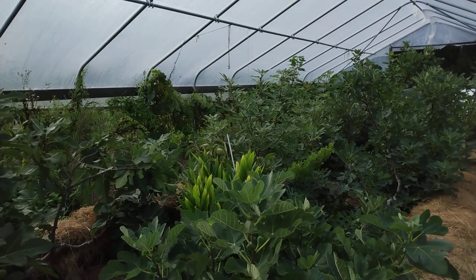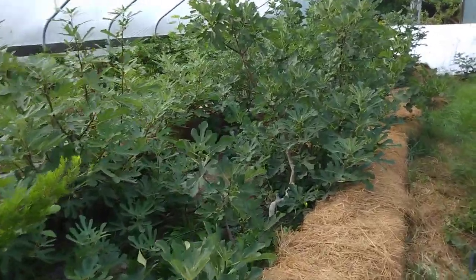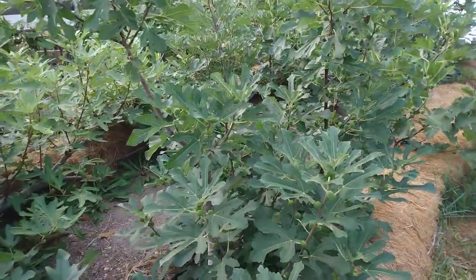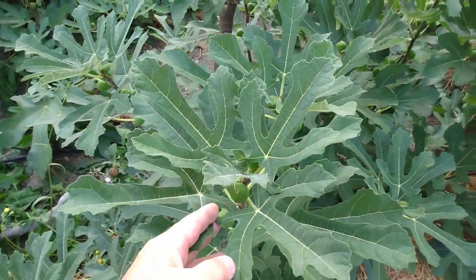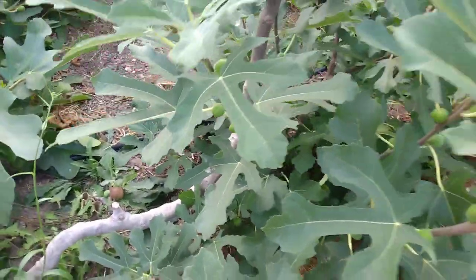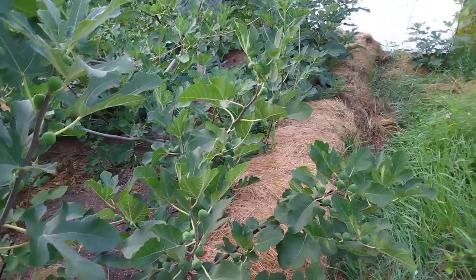Coming down here you can see some of my varieties. Right now my favorite in terms of early ripeness, hardiness, flavor, and short season is this one right here — this is a Floria fig. It's been in the ground five years. You can see there's a fig ripening there; I picked probably ten figs off this tree today, and it's been over a hundred figs since they started ripening this late summer.